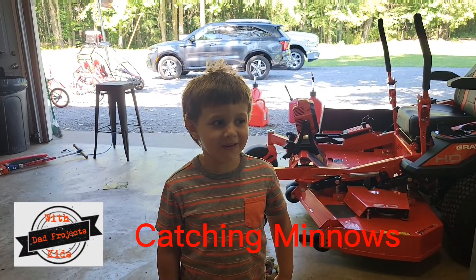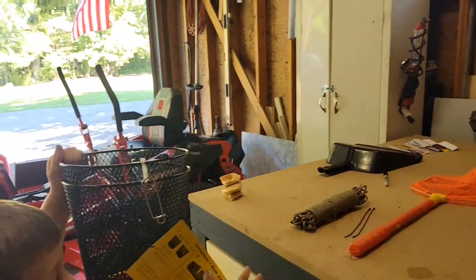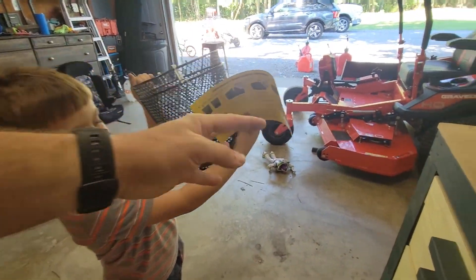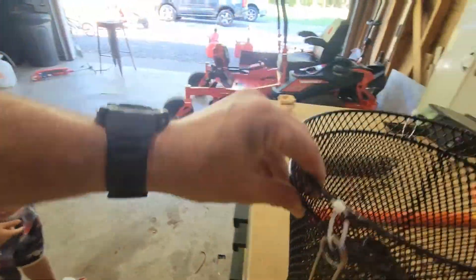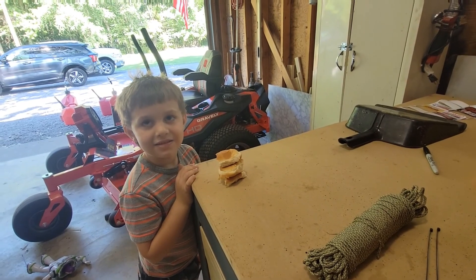Hey guys, welcome back! We're going to catch some minnows. Matthew's got a deluxe minnow trap — we're going to get this thing set up. Matthew's got a hot dog bun he's going to put in there as bait. We'll show you how we do this real quick and then go toss it in the creek.